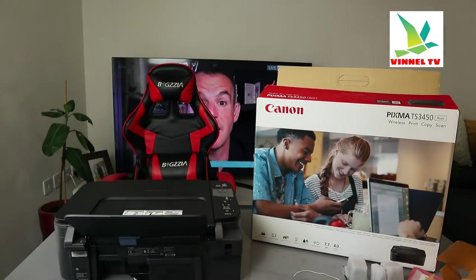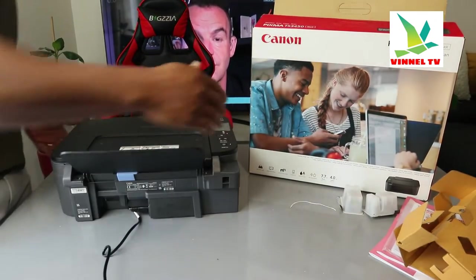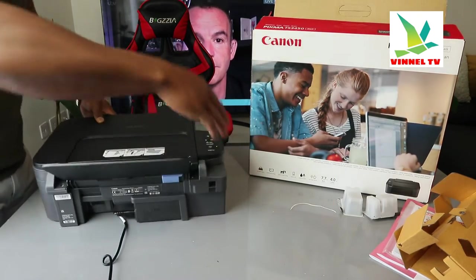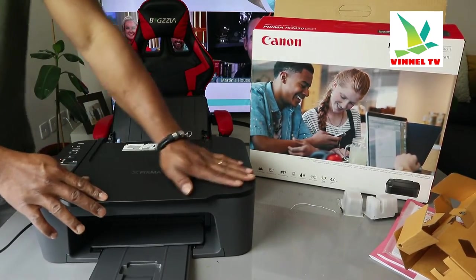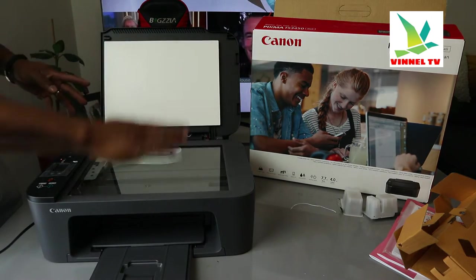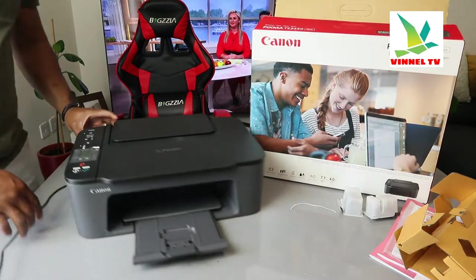This is the power cable — a 3-pin power cable included in the packaging and already connected. This is the rear paper tray where you load the paper you want and adjust it accordingly. Now turning it around — the cover is very thick and nice. Here is the flatbed scanner. Place the document you want to copy or scan on top of the scanner and select the function from the control panel.